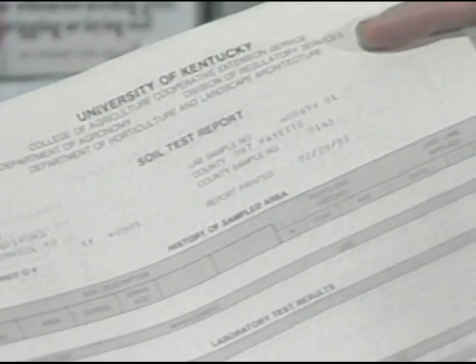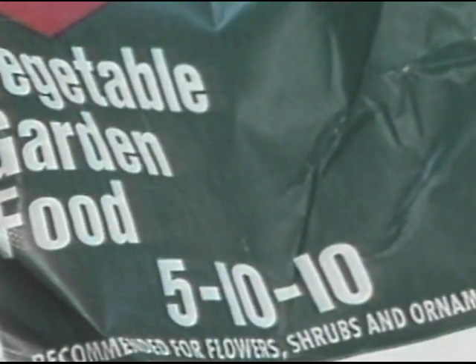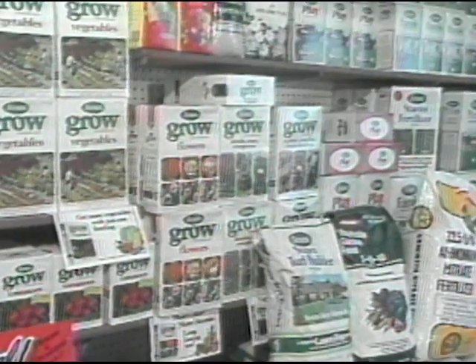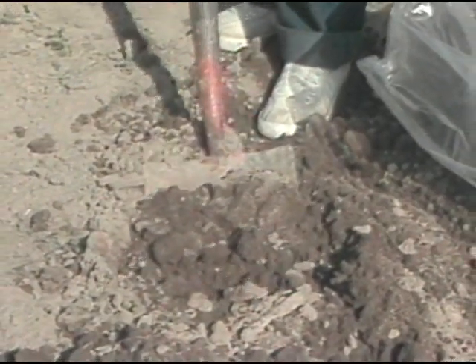Once the results are returned to the county extension office, the agent looks at the form and makes some specific recommendations for lime and also fertilizer. We look to see about the potassium and also the phosphorus levels, and then we can help select a fertilizer that will do the best job for your crop for the least amount of money.